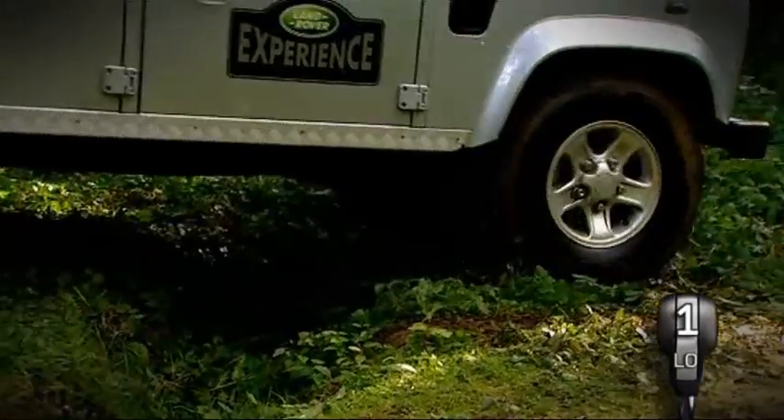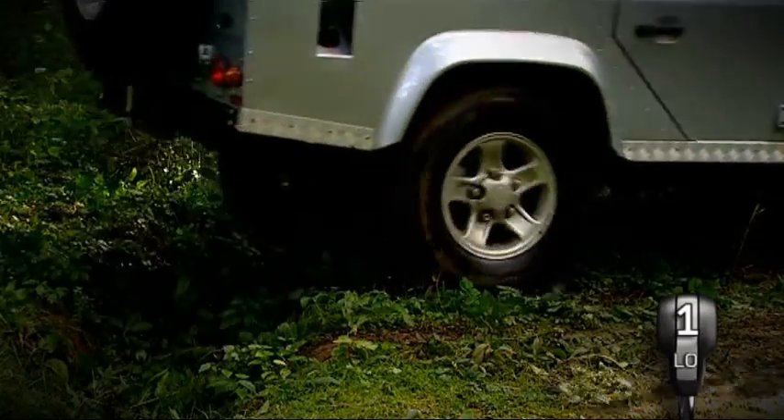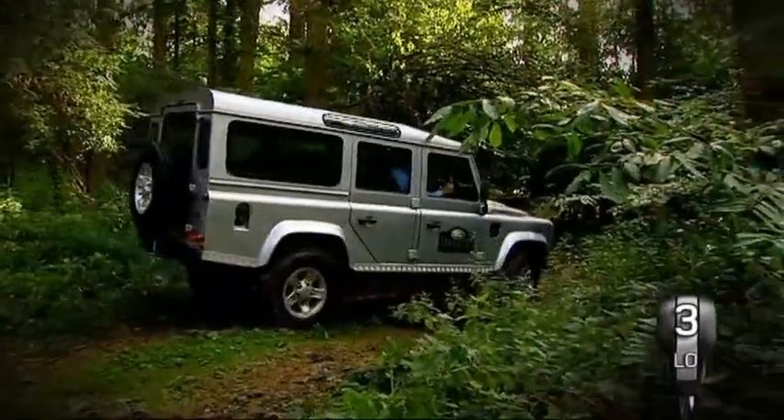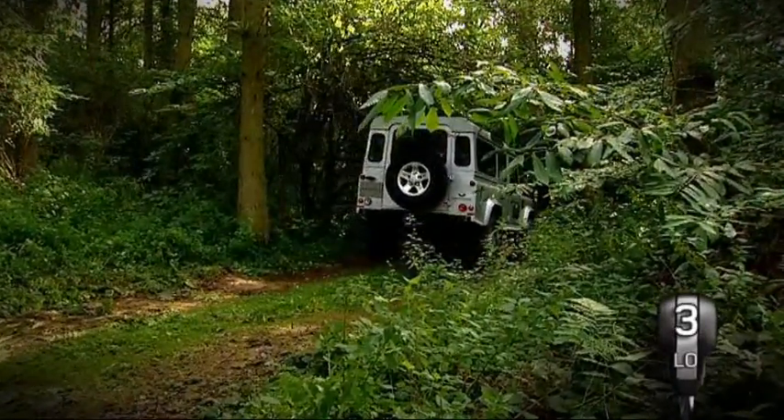Approach the ditch at an angle of about 45 degrees. This means three wheels will be in firm contact with the ground at any time, maximizing traction. The differential lock will further increase grip, helping you negotiate the hazards safely.